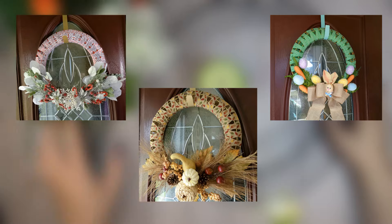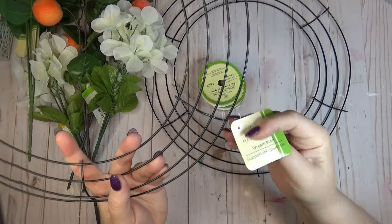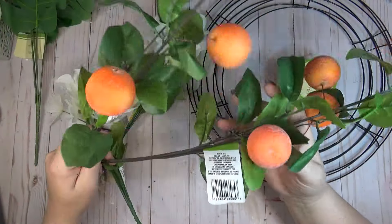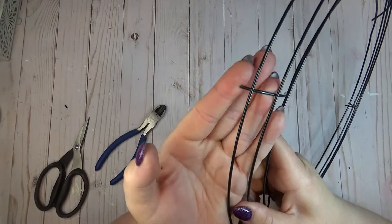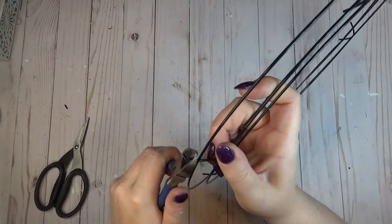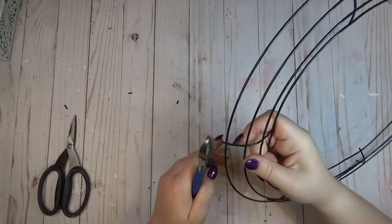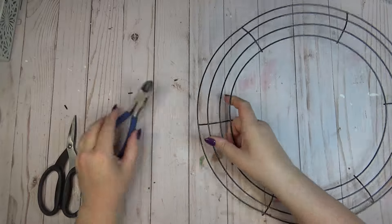I've made crisscross ribbon wreaths before but didn't have one for summer, so from the Dollar Tree I grabbed two 14-inch wire wreath forms and three packs of grosgrain ribbon — though there's 15 feet in each roll so I only needed two — plus two orange stems and a couple other bunches of flowers. The wreath forms at my Dollar Tree had crossbars sticking really far out from the edges, so I had to use wire cutters to snip off the excess around the outside.